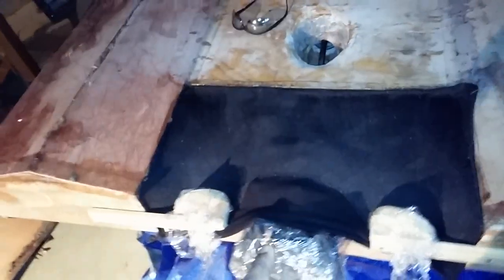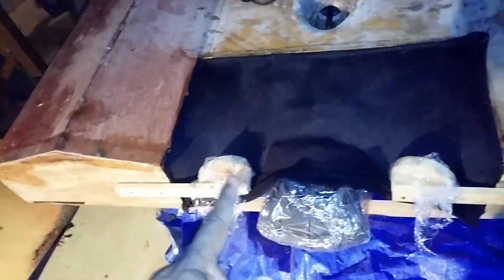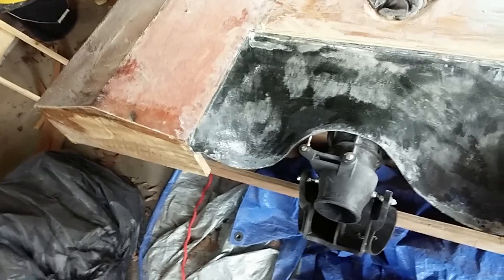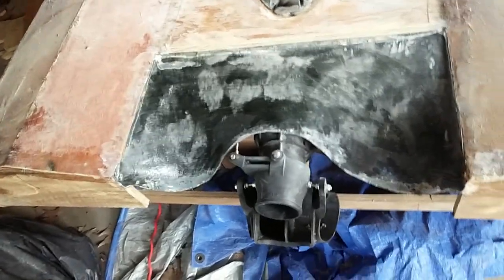We got the fleece stretched out and I put the first coat of resin on it, just trying to let that cure up. Once this is done curing, I'll add the fiberglass and make everything nice and silky smooth. Finally got this first coat of fiberglass and resin on here.